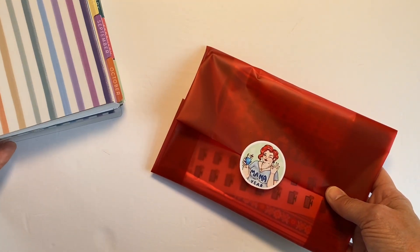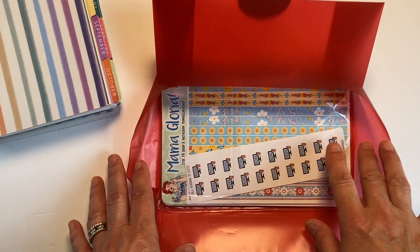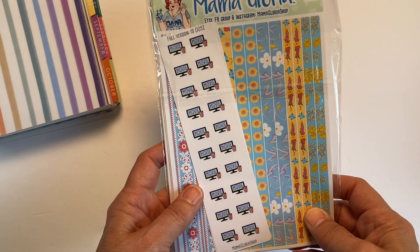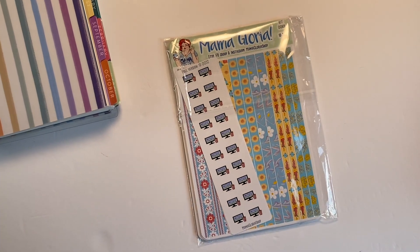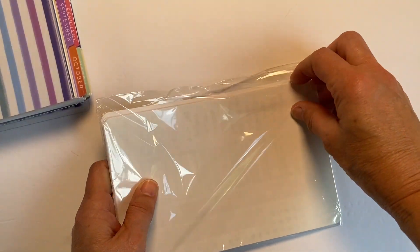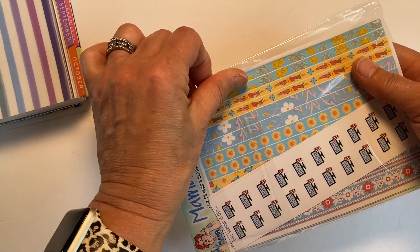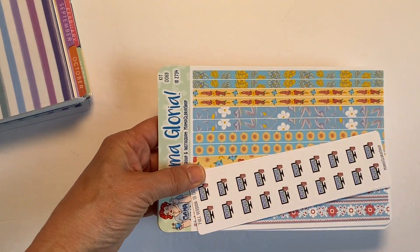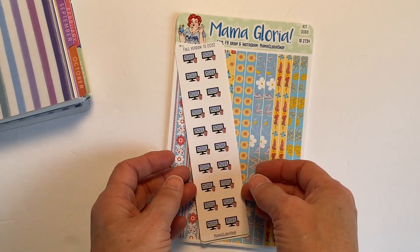Let's look at the sticker haul first. I placed this order a while back and it does take about a month to receive, but I am on her PR team and I do like supporting her sticker shop. Her website is back up so you can purchase there or on her Etsy shop, and you can also use my code becky20 to get 20% off.